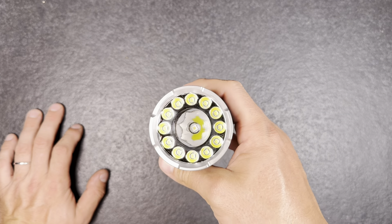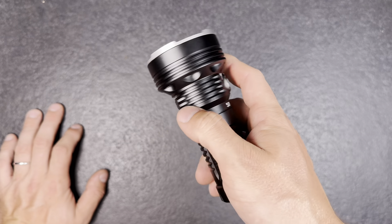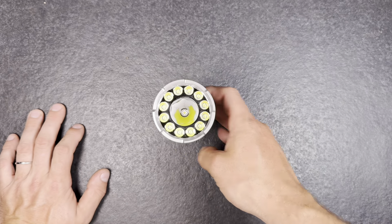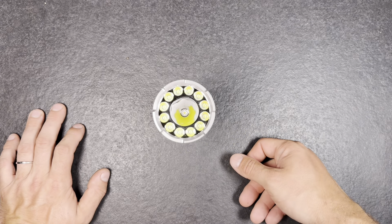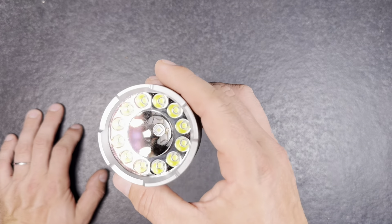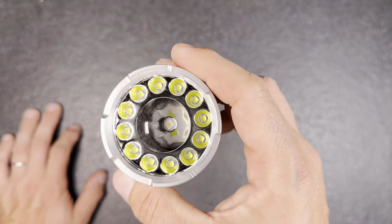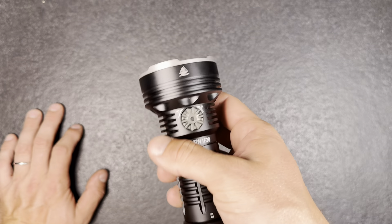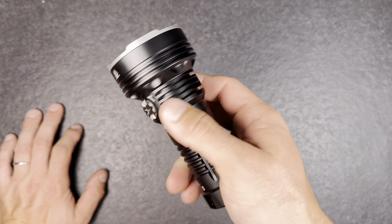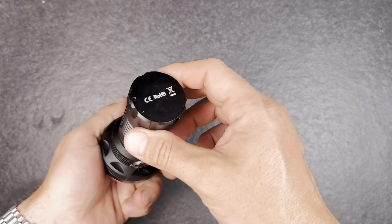That's pretty much everything to say about this light. Unfortunately they don't make any specifications about which LEDs have been used — that's a shame. I can't tell which LEDs they are; maybe you guys know and can put it in the comment section. Otherwise I will now fully charge up the light, measure it in my Ulbrich ball, and head into the forest.